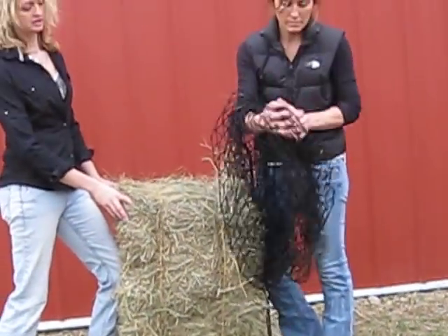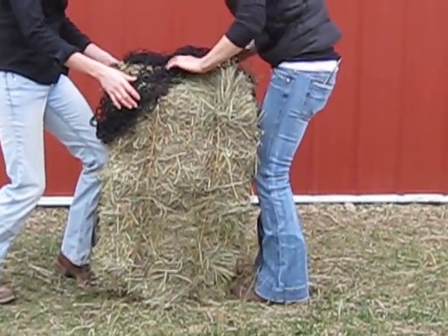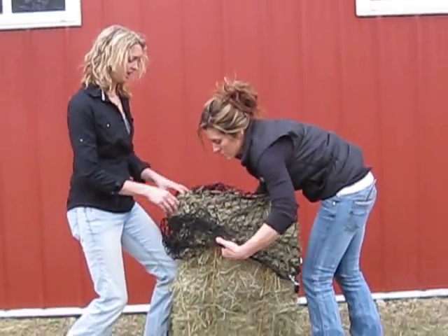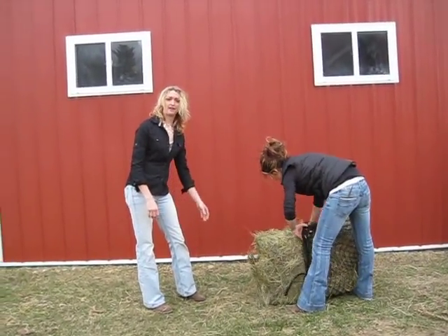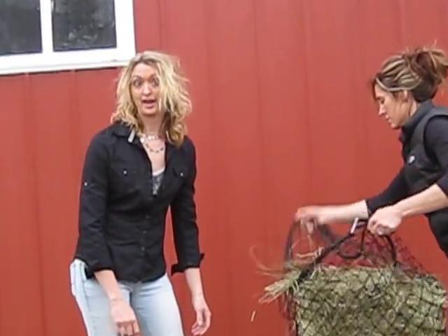One thing about feeding out of a hay net for the first time is you want to introduce your horses somewhat slowly. You want to offer free choice hay on the ground around your hay net, large or small, and give them the opportunity to try it as they'd like instead of being frustrated and trying to break into the net.